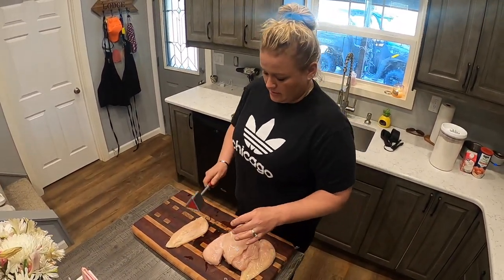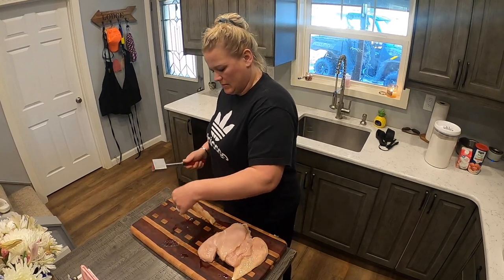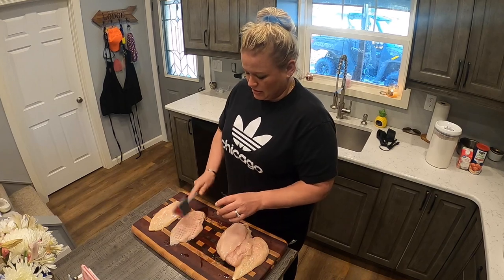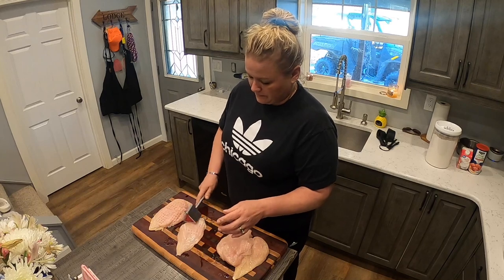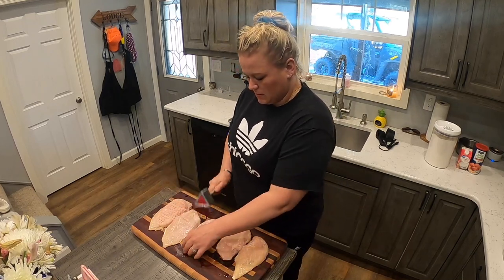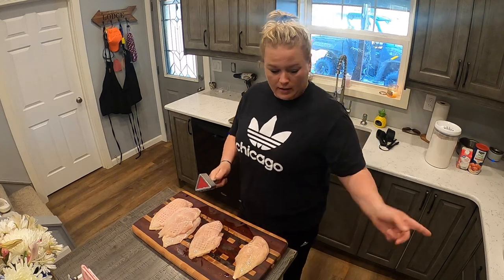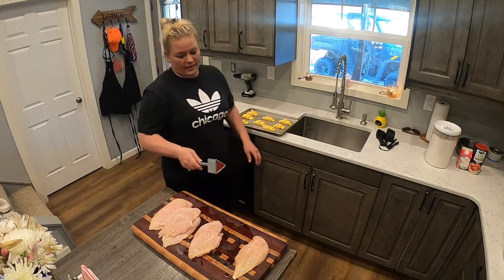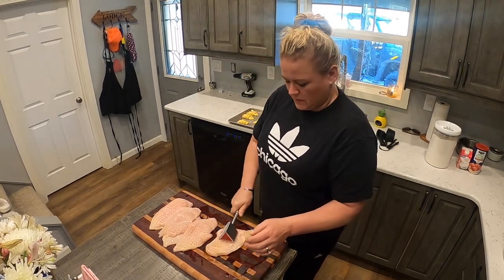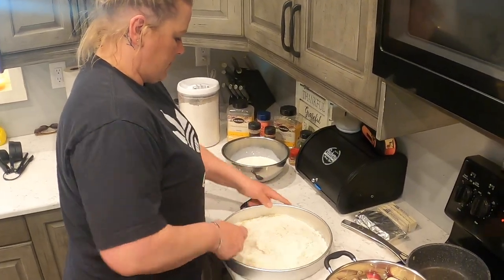We call this chicken fried chicken — some people call it chicken cutlets, especially with the Italian breadcrumbs. We're going to do some buttermilk today. We're going to double bread these — flour, buttermilk, flour — just to make it nice and crispy.